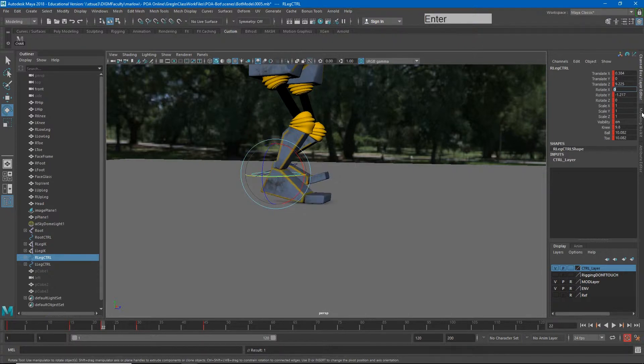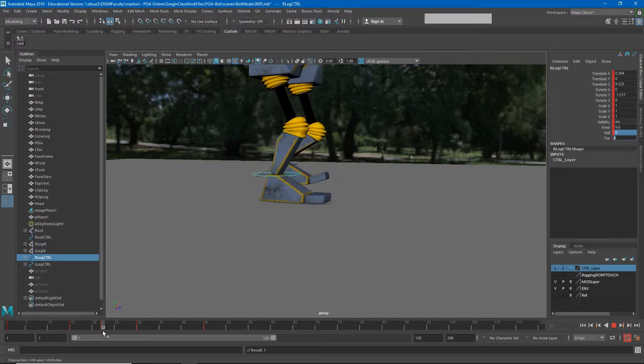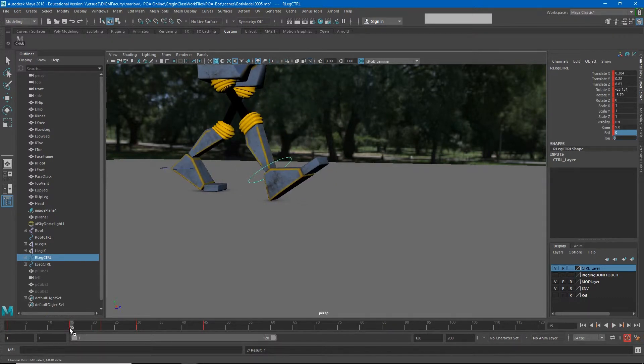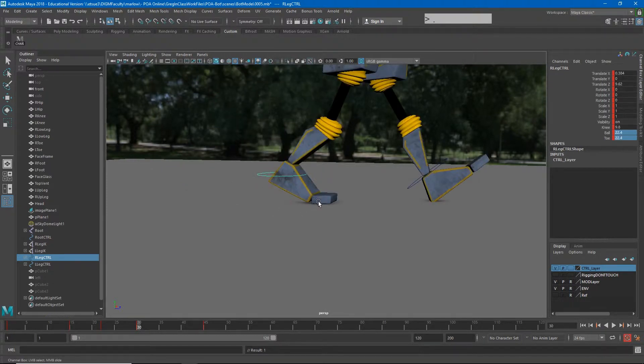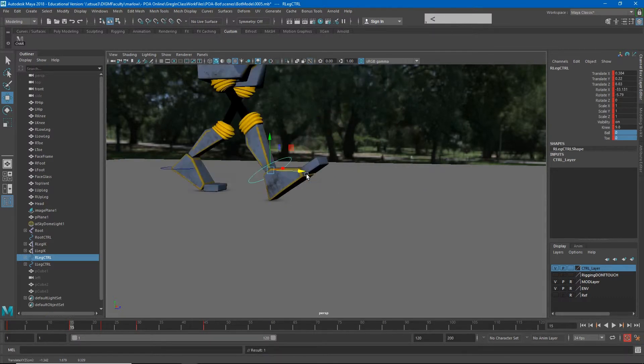I can zero out that translate Y to put the foot on the ground and zero out the X rotation forward and back. I can also take away all of the ball and toe rotation, so now my foot is neatly on the ground. How that foot goes flat is pretty important. When scrubbing, the heel slides back a little and then the foot slides forward on the next pose, meaning the foot isn't in the exact right spot — so I'll nudge it forward slightly to reduce that sliding.